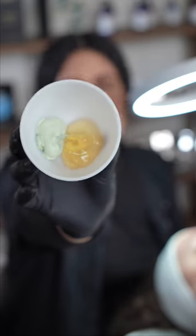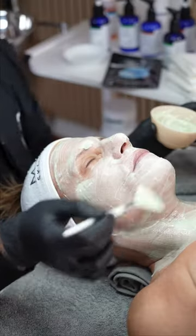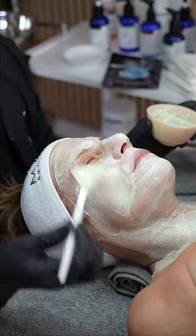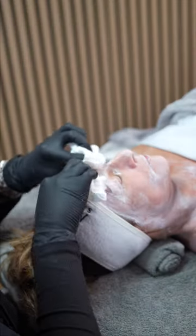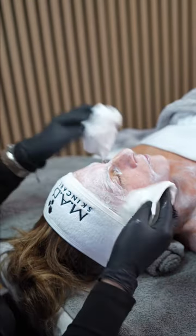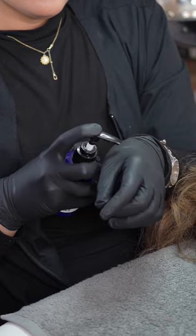We're using the Delicate Gel Mask and the Wheat Grass Recovery Masks. This is probably one of my favorite Mad Mask Cocktails. Before the treatment step, we're gonna be cocktailing the Environmental Detox Mask and the Genesis Growth Factor Mask Youth Transformation Age Corrective Serum.